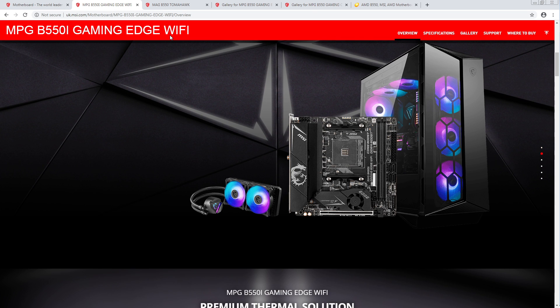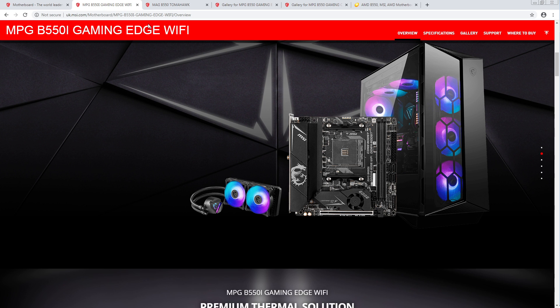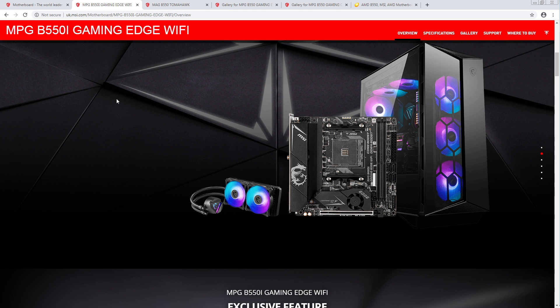MSI obviously didn't make an X570 ITX board because it doesn't make sense — the whole point of the X570 chipset is that you get a bunch of PCIe 4.0 coming off the chipset, and where is that going to go on your ITX board? Nowhere — you've got one PCIe slot.